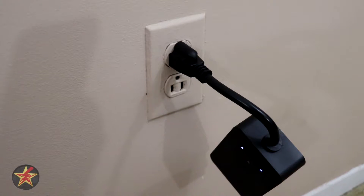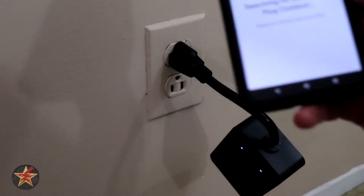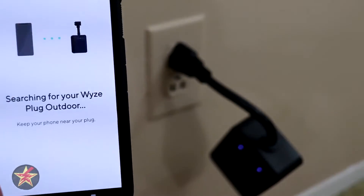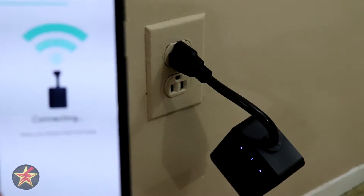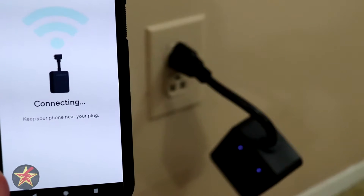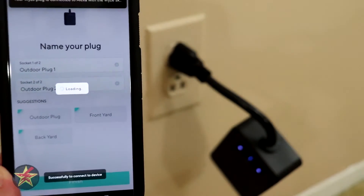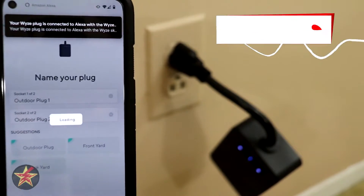We need to select our Wi-Fi network, so I'm going to select my Wi-Fi network. We'll move this over here to keep both in view while it's talking to the outdoor plug. I had my Wi-Fi credentials already in the Wyze app since I've set up lots of Wyze devices before.